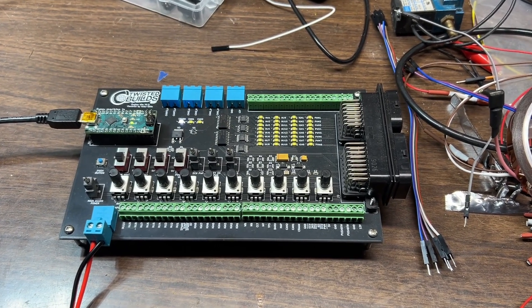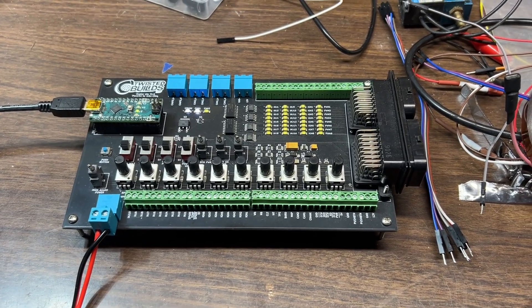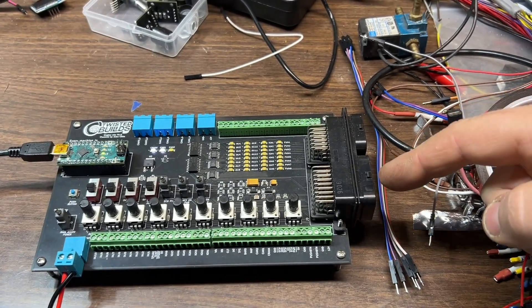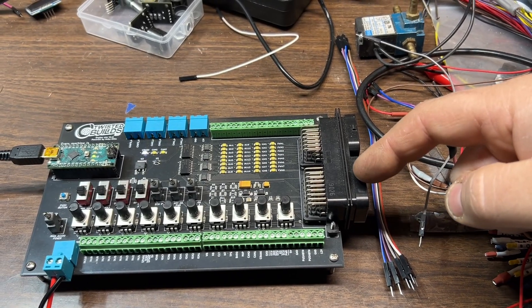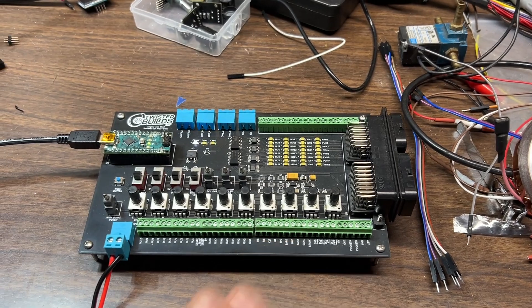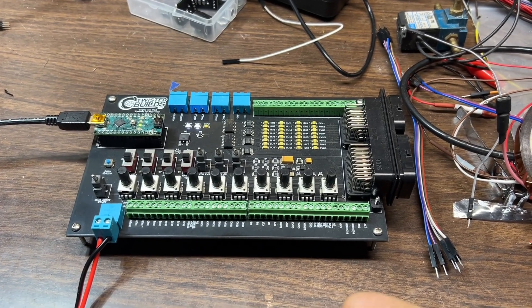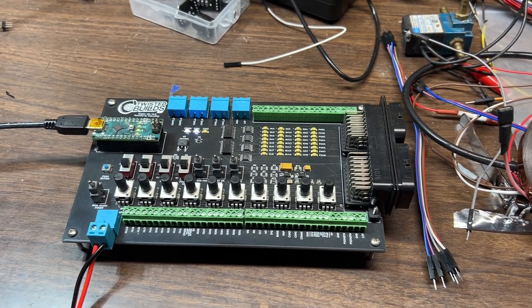The pinout diagram for the TE 60-pin connector is downloadable as a PDF on my website, and I also print out a sheet and include it in the box. So if you've made it this far, thanks for watching. If you're interested, go to TwistedBuilds.com, put your order in today, and have a good day.